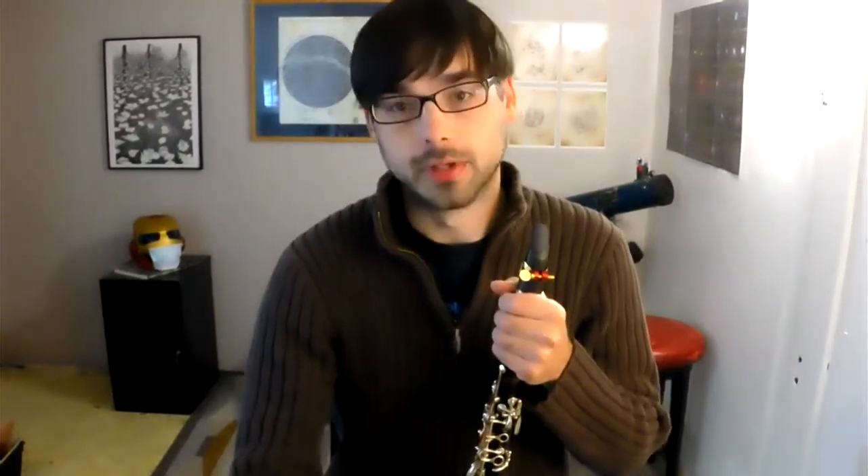Here we go. Two bars counting you in, one bar empty, and then it'll be at letter B. So one empty bar and then letter B. Here we go.